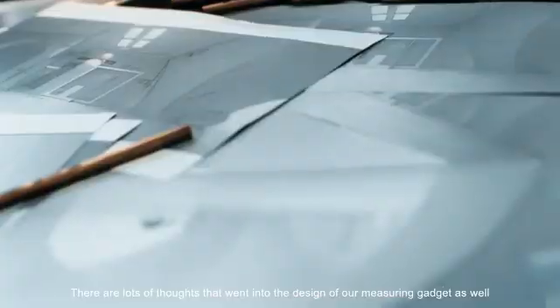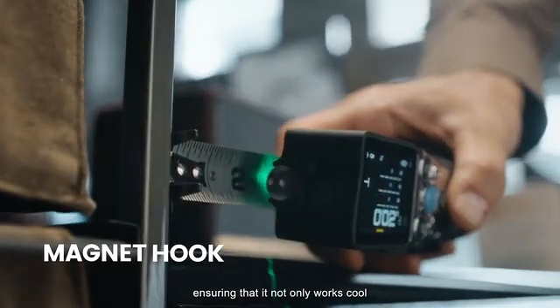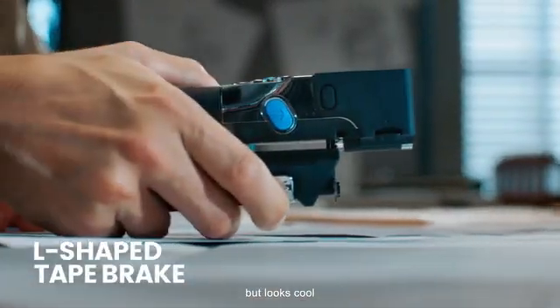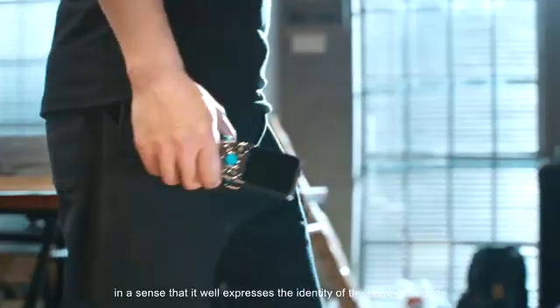There are lots of thoughts that went into the design of our measuring gadget as well — ensuring that it not only works cool, but looks cool, in a sense that it well expresses the identity of the creative crowds.